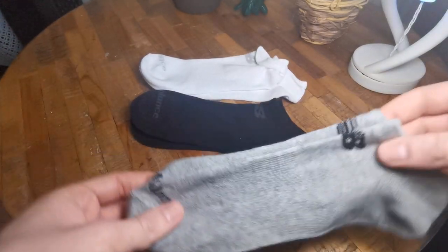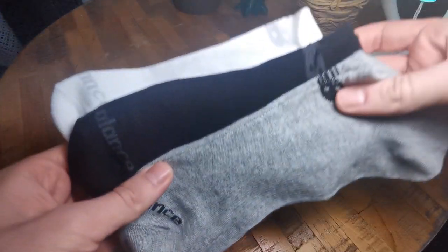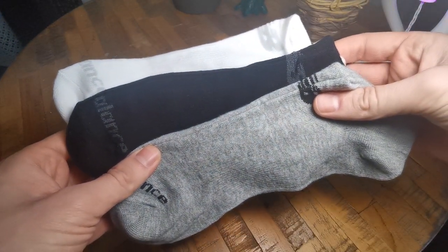I don't really need a lot of colors or a lot of fancy designs because they'll all go in my shoe anyway. So it's overall a really nice sock pack.